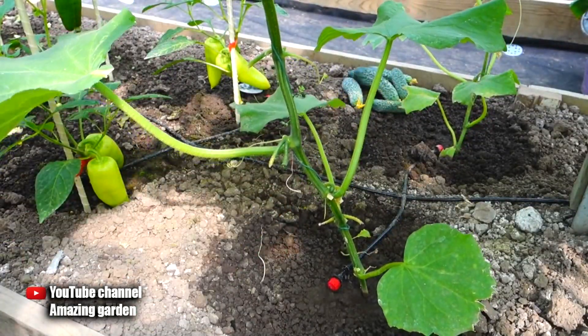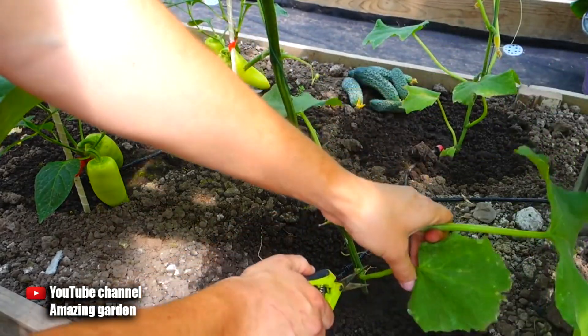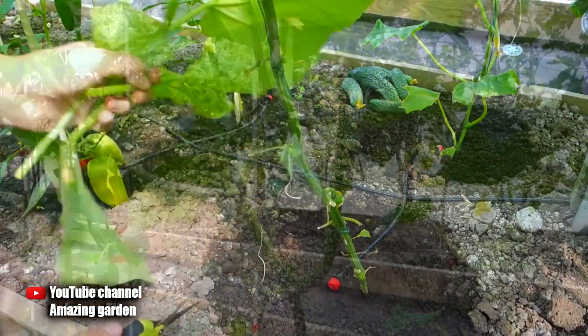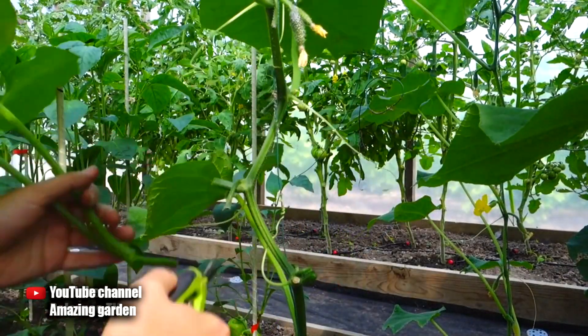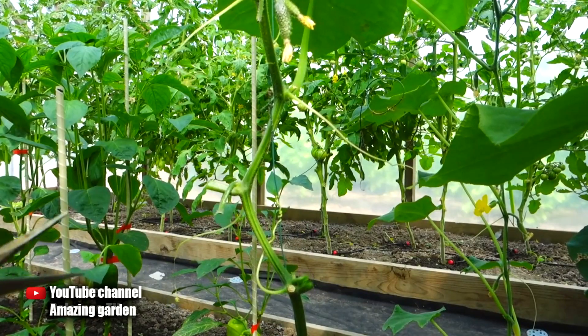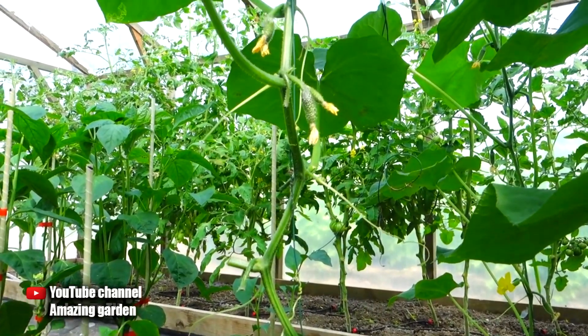Now I will show you everything. First, we harvest the entire crop. Then, with the help of garden shears or secateurs, I cut off all the leaves, leaving small stumps so as not to damage the central stem. I cut all the leaves down to the internode where there are cucumbers.